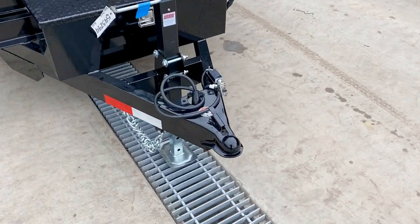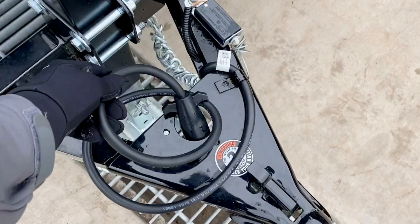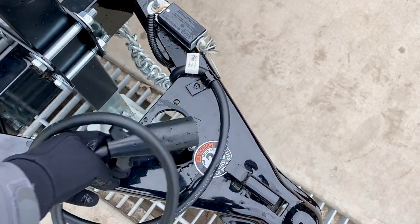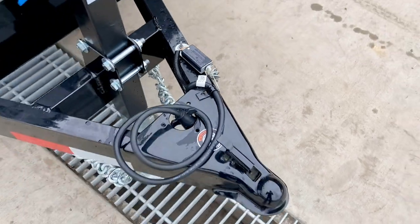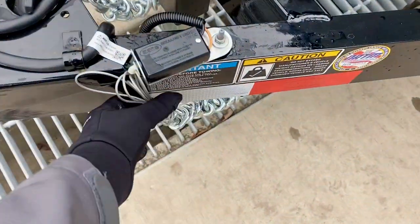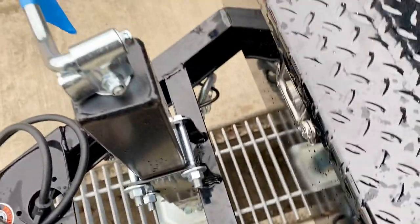Starting out up front, this is a 2 and 5/16 inch stamp coupler. Notice it does have the fully sealed wire harness. It's also got the 7-pin RV blade style plug, your DOT required breakaway cable, and your traditional safety chains. This does have a built-in safety chain holder, which is nice.